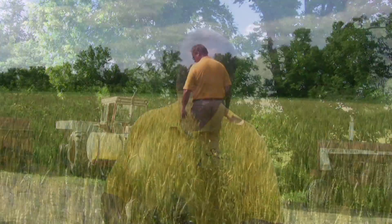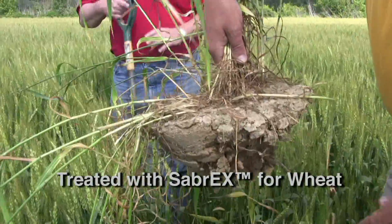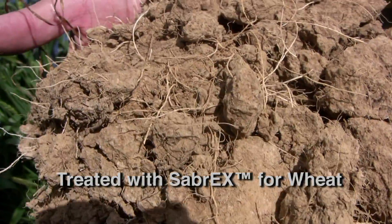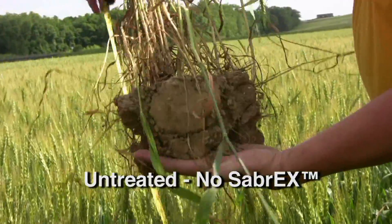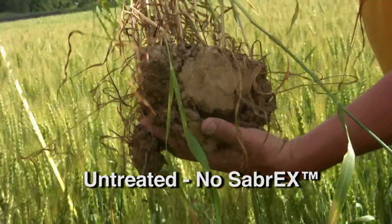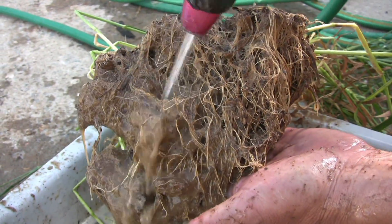This wheat was planted this past fall, sometime in September. We went out today — I have done no root digging before today — and we went out and started digging around in the wheat. It was very easy to tell what had been treated and what had not been treated. All we did was dig them up and wash the roots, that's it.